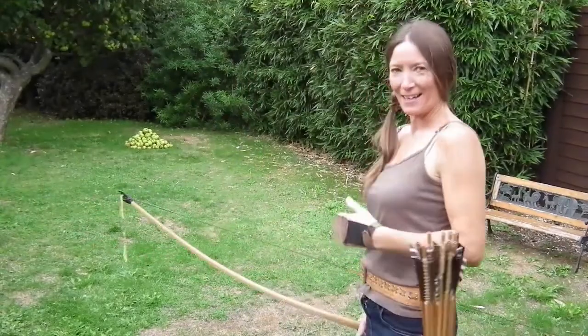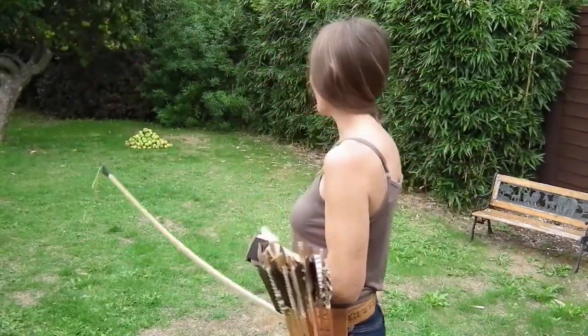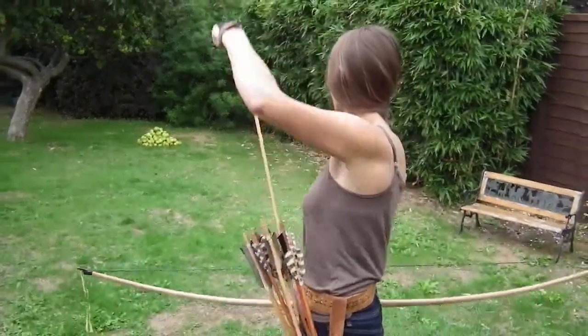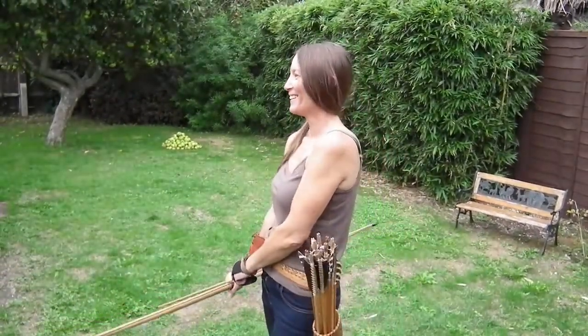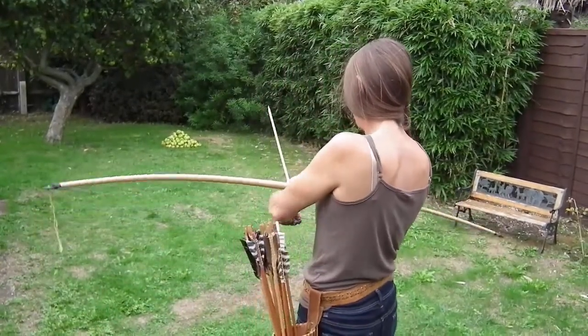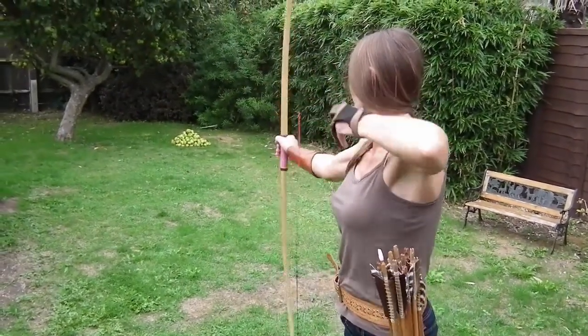Different outfit! It's the next day and it's drizzly a little bit, so we had to finish yesterday. But there you go! More arrow smashing! More arrow smashing! You mean more apple smashing! More apple smashing! More arrow smashing!